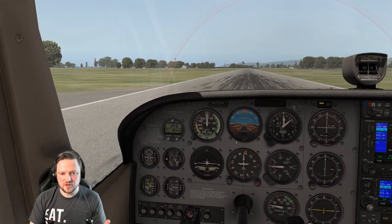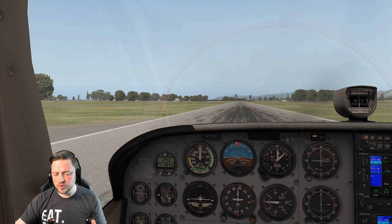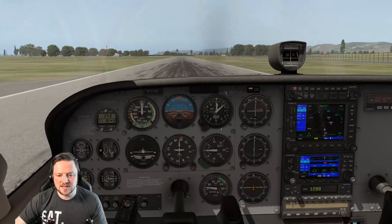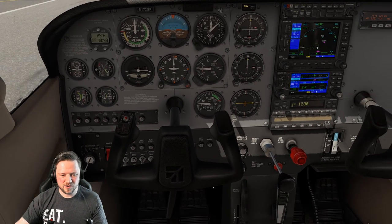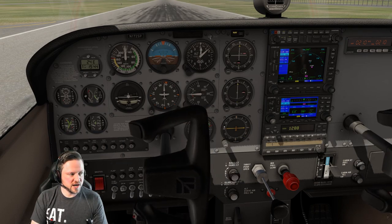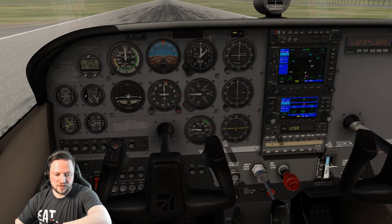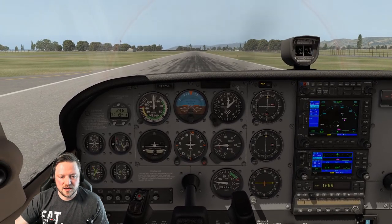If you're wondering how I'm moving the view around, you can use the coolie hat — the eight-way hat on the joystick. Or you can hold the right mouse button down and drag the view around. If your mouse is right next to you, that's often the easiest way. Now I'm just going to check that the controls work — we've got flaps down at 10 and brakes off. Left, right, forwards, and backwards — they all work as they should. We go all the way around the box. I'm also going to click the fuel pump on — you don't need to do that, it's just to make it more realistic. And now we're pretty much ready to go.